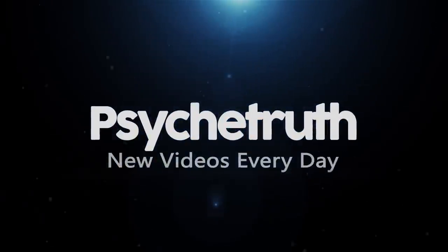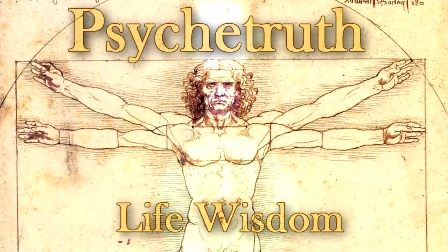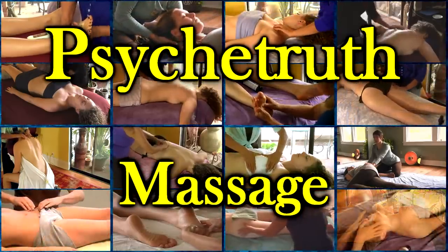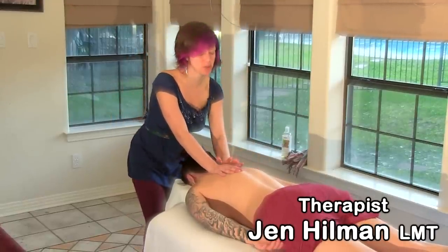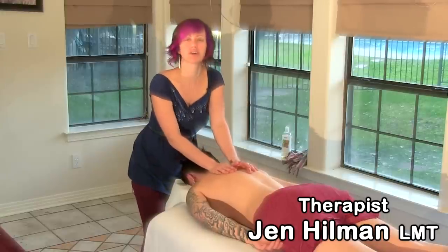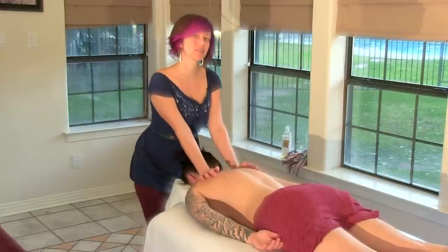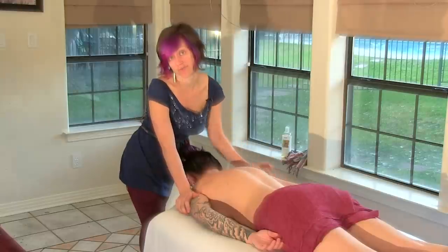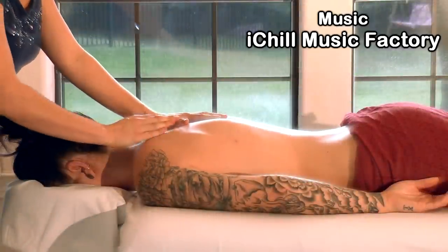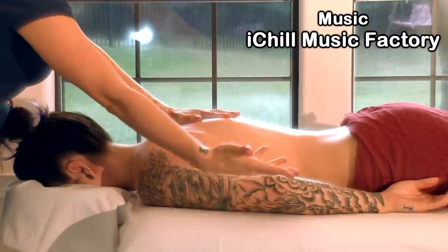Hello, I'm Jen Hillman, and today I'm going to demonstrate some massage techniques. We'll be comparing the difference between Swedish massage and deep tissue massage. Before we get started, leave me a comment below — let me know what you think about Anna's tattoos.